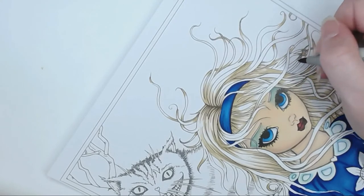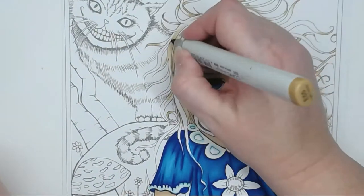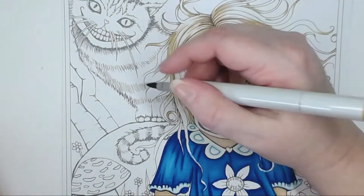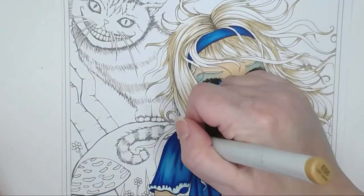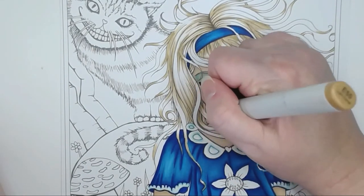I'm using little lines — it's hard to see in the video — but I'm just flicking my marker to create little lines out towards those highlighted sections or the white areas of the hair. I'm going to go along and finish that off.